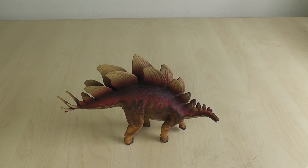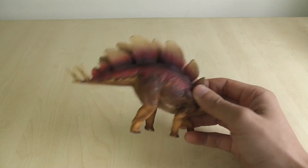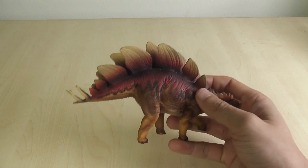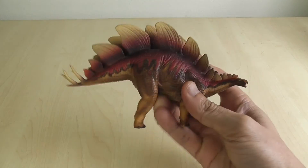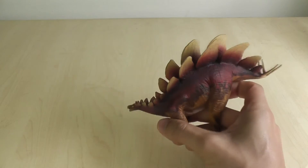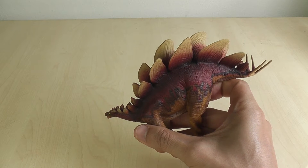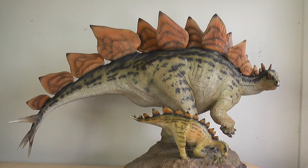Hey guys and welcome to my 50th video. I didn't think I'd get it down by year's end, but here it is and we've got a really special dinosaur to review for you today. It's a Stegosaurus — but for the 50th video, I think we'll go with something a little bit different. So this is what we'll be reviewing for real.